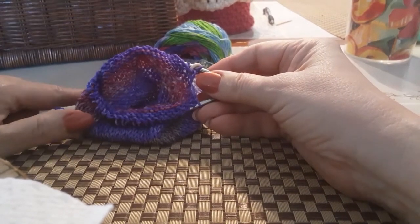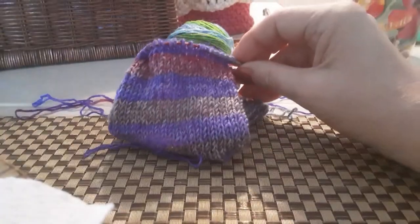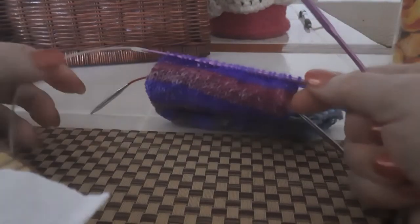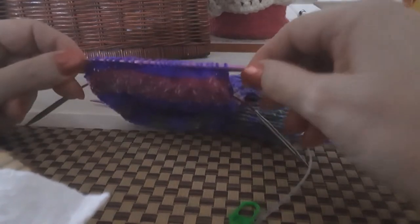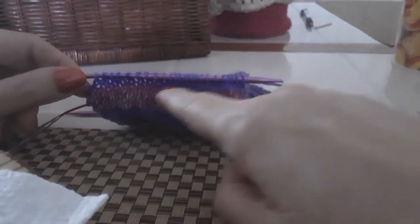I move 24 stitches to another needle for the heel and leave the remaining stitches on the working needle as unworked stitches. I'll create the heel over these 24 stitches. I'm going to decrease five stitches on each side, leaving 14 stitches in the center. I count five stitches on each end and place a stitch marker on both sides.